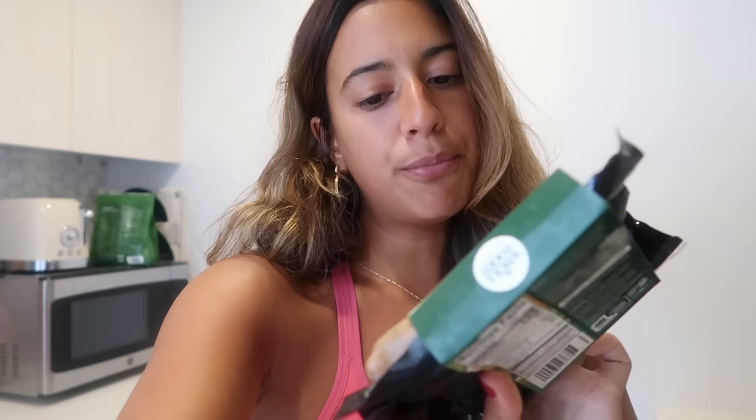It is now 12:30 and I'm going to make lunch. I'm going to use basically the leftover stuff from my meal prep that I made last week — there's a video up on my channel. For my protein, since I don't have any more leftover from the meal prep, I'm going to make some chicken sausage. I'm making two of them, which gives me 28 grams of protein.